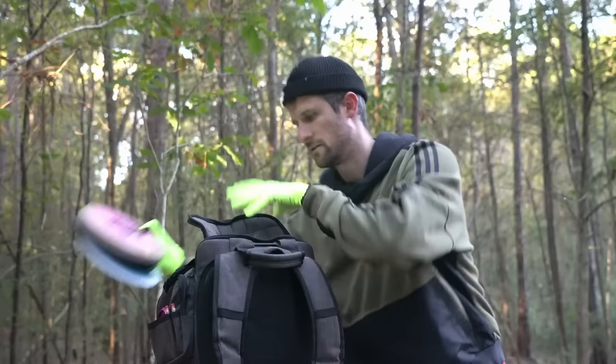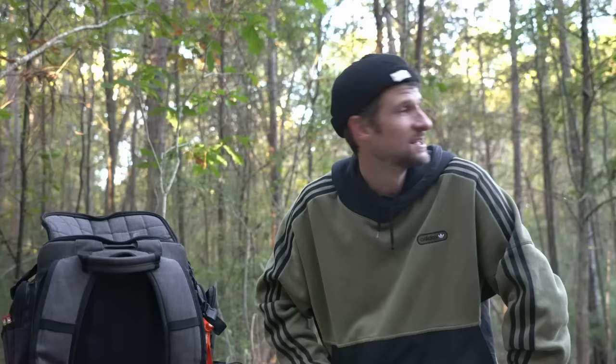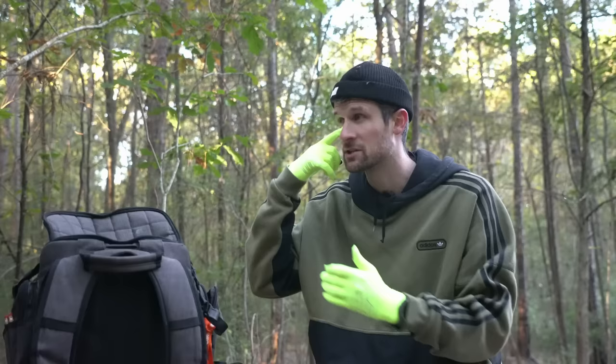Welcome back to another disc golf video! Today I'm revisiting my bag — I feel like I haven't done that in a while. I have a lot of discs I've always wanted to give a good try. It's pretty cold out so I'm wearing runner's gloves, but yeah, we're going to go through the bag today and then I'm going to shoot a round.